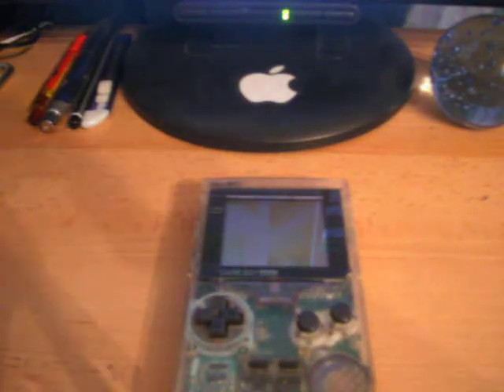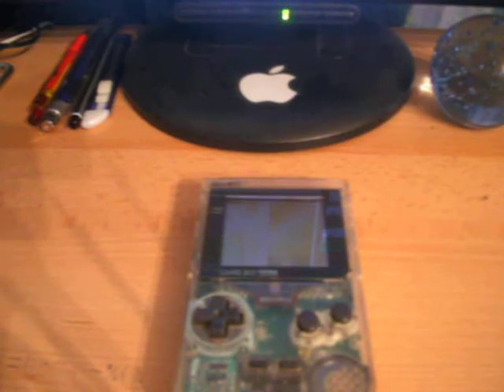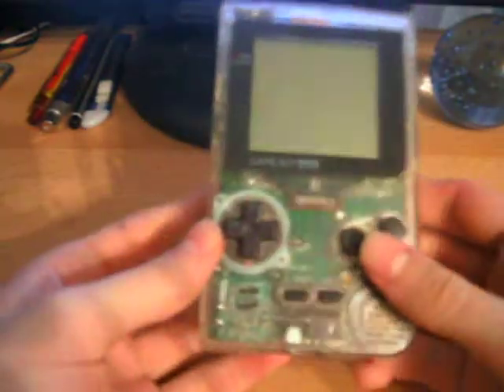Hello, and welcome to another The Phone Update video. This is the second episode of my new series, Game Boys Rock. The first being the 1989 Brick Game Boy Review. Today, not very long after I posted the first video, we're going to be reviewing the Game Boy Pocket.